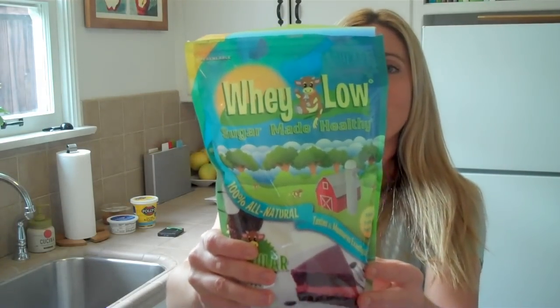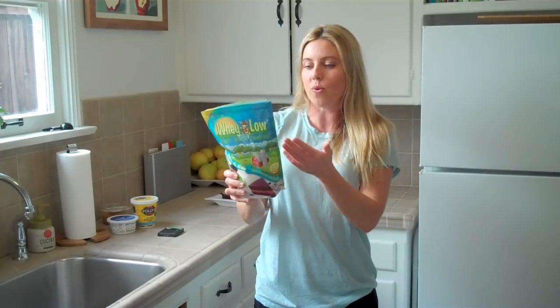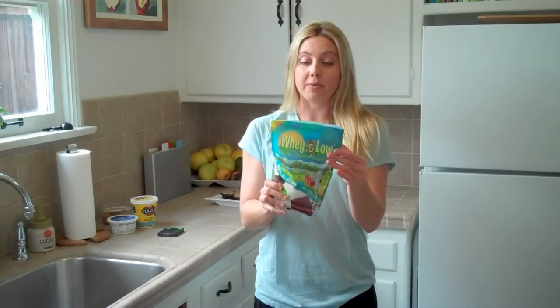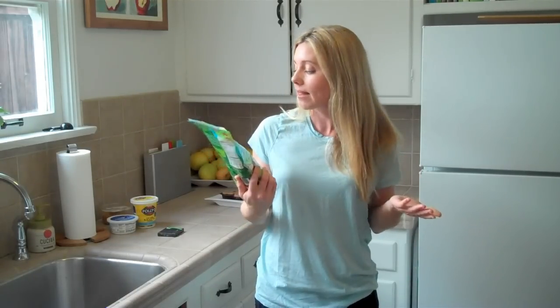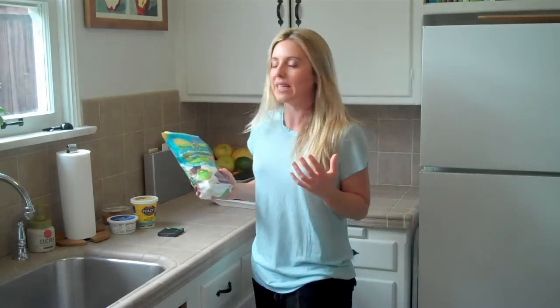I had actually never heard of it before, but I saw it in Whole Foods. It says one to one — the Whey Low to the sugar — so I thought I may as well give it a try. Four calories per one teaspoon serving and four grams of carbs. So I did one cup of this as opposed to the cup of sugar, and then I still did the real brown sugar, the real sugar, so I had that sweetness.